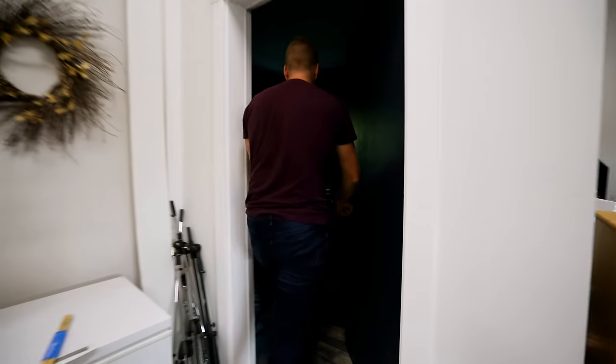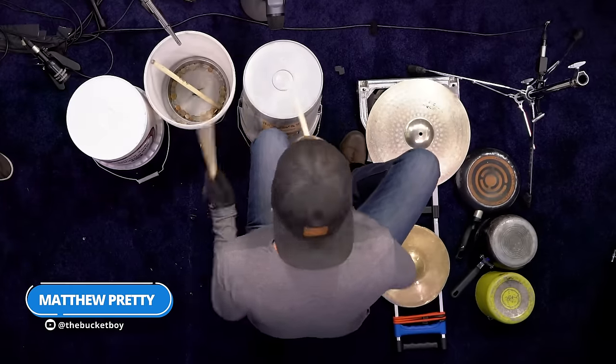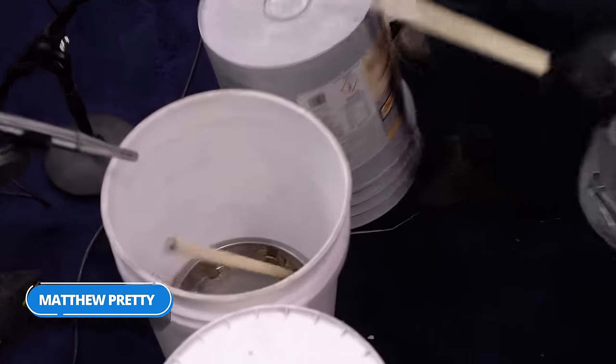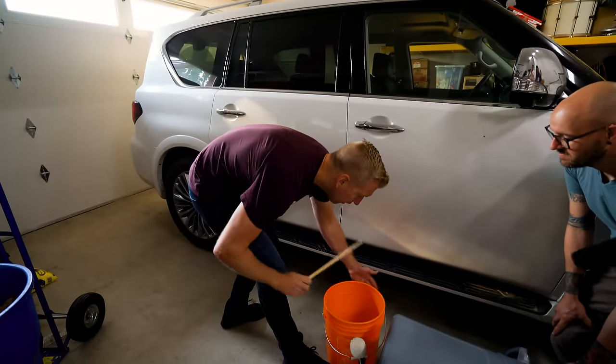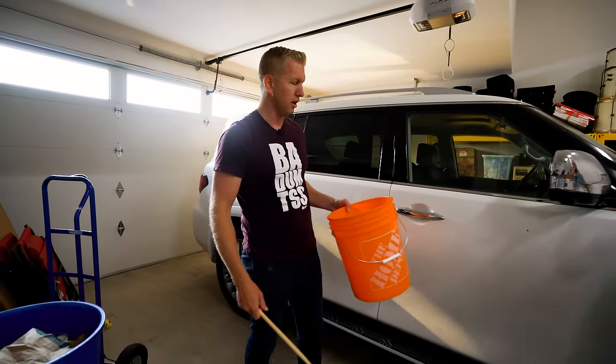We need something for a snare sound, and it can't be the snare drums off the shelf. There's a Bucket Boy drummer, and what he used for a snare was a bucket — like an actual bucket with nails in it. Don't ask me why I have a chain. Sometimes you got to pull stuff. I don't know how we'll mount this. Maybe I'll just sit really low.